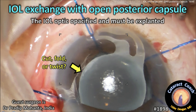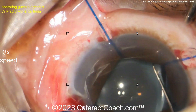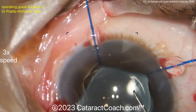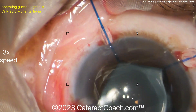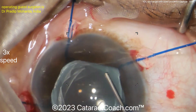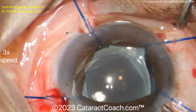IOL exchange with an open posterior capsule — this IOL optic has opacified and must be explanted. You can see small pupil iris hooks being used to expand the pupil. A Sinskey hook is used to get under the rhexis edge to try to free up the lens, or at least get the capsule off the optic. Then a dispersive viscoelastic is used to perform a visco-dissection — a key step to help free up that lens.